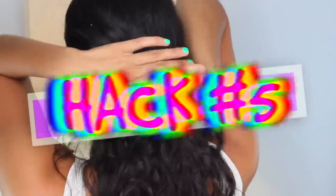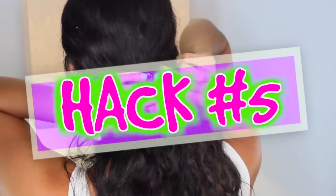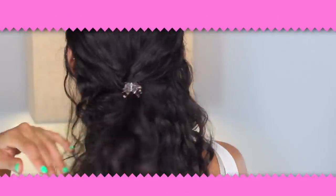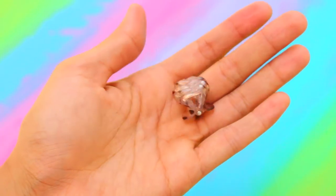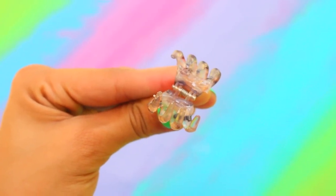Next hack: use a hot glue gun to give your hair clips a better grip to help your hairstyle stay in place. Just squeeze some hot glue onto the inside of the hair clip, making sure not to put it near the metal part. Give it a second to dry and it's ready to use. This will help your hair clip grab onto your hair better so your hair stays in place all day long.